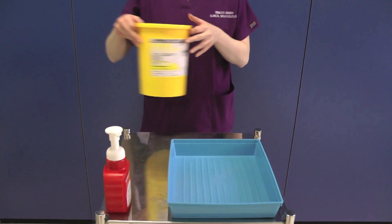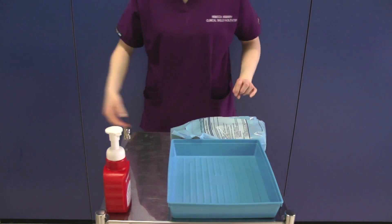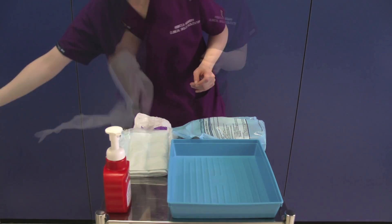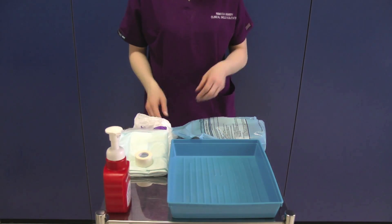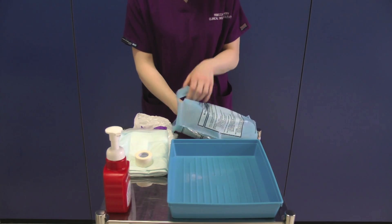Gather the equipment onto the trolley, making sure there is a sharps bin to hand. Do not put the unopened equipment in the tray at this point. Open the blood culture pack and arrange your equipment in the tray, ensuring all key parts are protected.